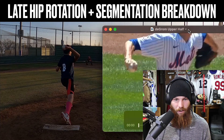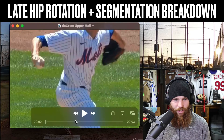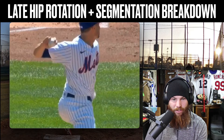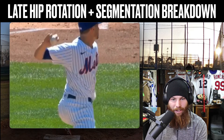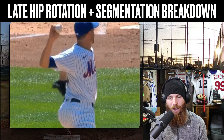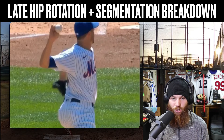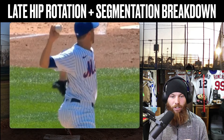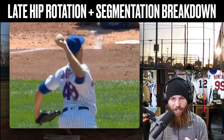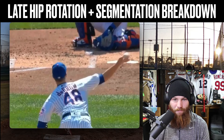Basically to sum that up: we want to create separation to utilize and maximize our leverage of the arm with the body's energy. Here's a great video of deGrom — you can see the amount of separation he creates through his segmentation. The lower body is already into rotation, then boom, you anchor down. Look at the amount of stretch — that rotational energy turns into torque, and then you release that torque upon anchor point.